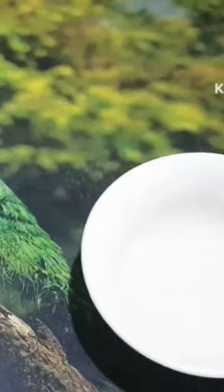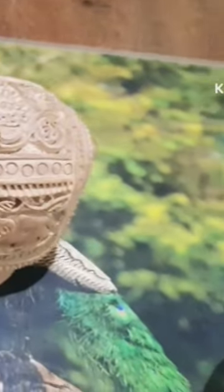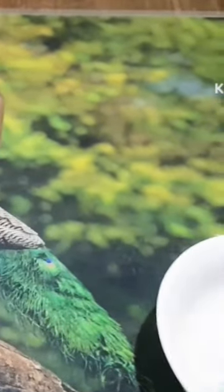As you can see, I have taken coconut oil. I will apply it with cotton. Then I will show you how it looks. Let's start.